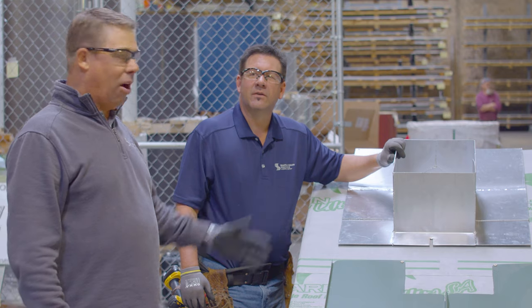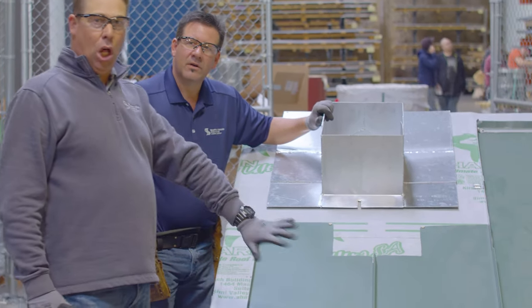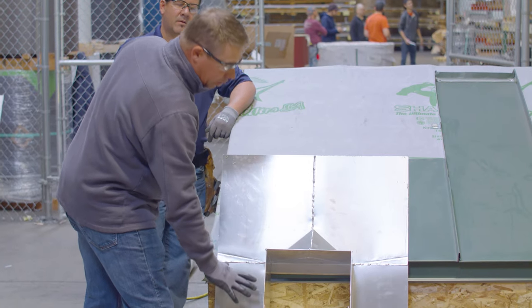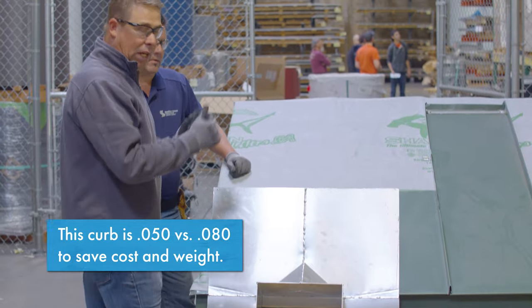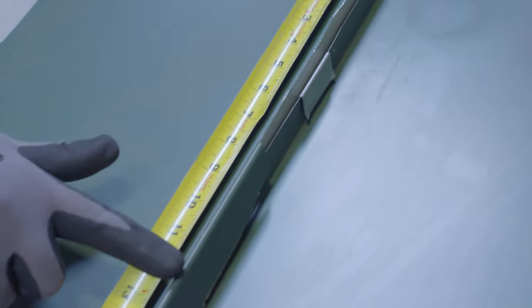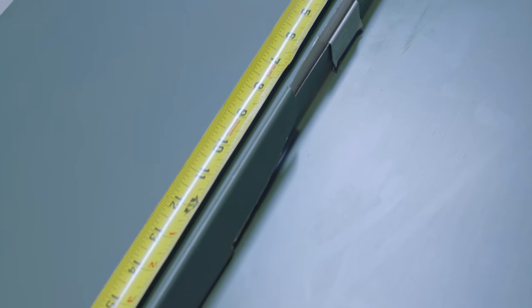We're back at the training deck, our mock-up, and we've installed the panels basically below the curb. You want to lay out your ribs so that you have proper flow around the cricketed or upper side of the curb so water comes down and around. You don't want it too close to the side wall of the curb so water can escape on the back side or upside of the curb. Here you can see the 12-inch panel lap and the 4-inch notch in the rib. Make sure to put sealant in the seam of the next panel installed.